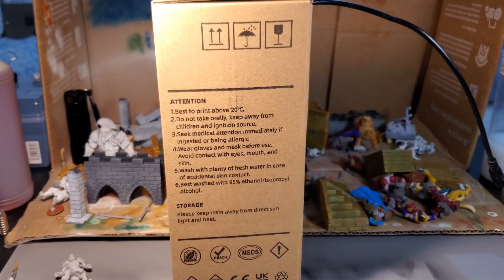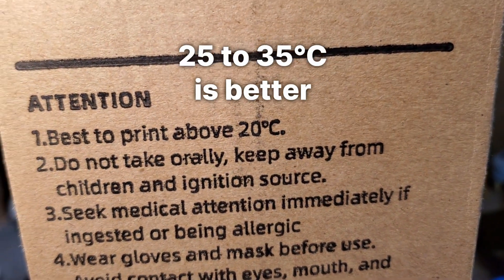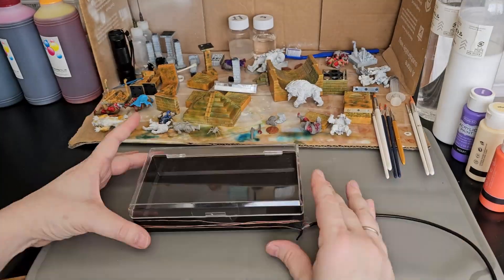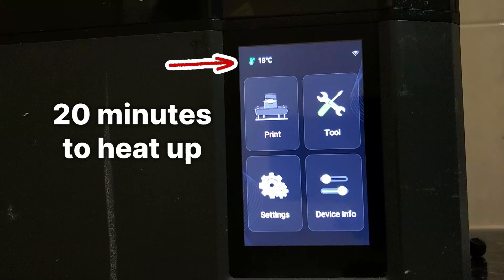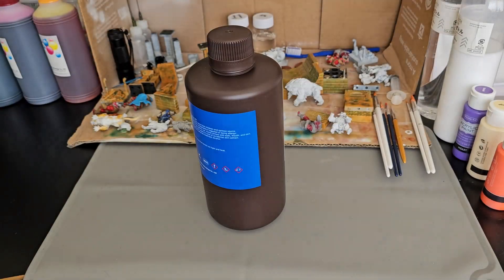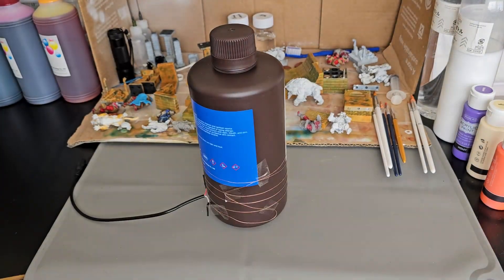If you remember in a past video, I talked about temperature as a reason for failed printing and the need for a heating element for some printers. The advantage Elegoo printers have is that the printer naturally warms up the resin after about 20 minutes. And if you use a heating element to warm the resin bottle, you can start printing much sooner.